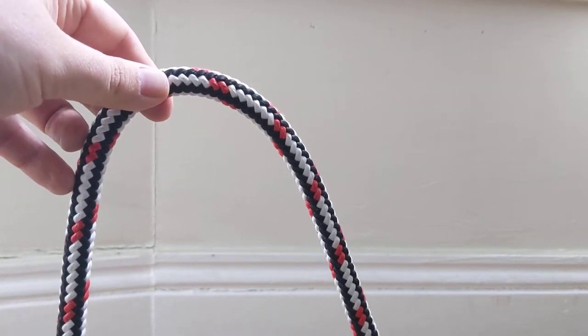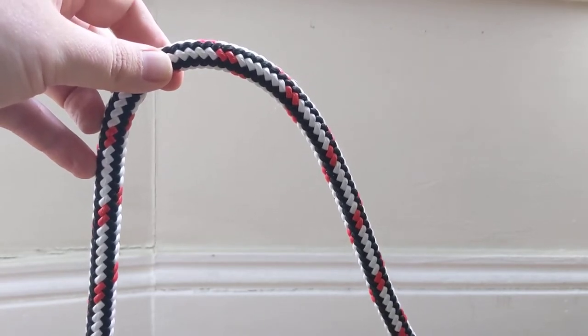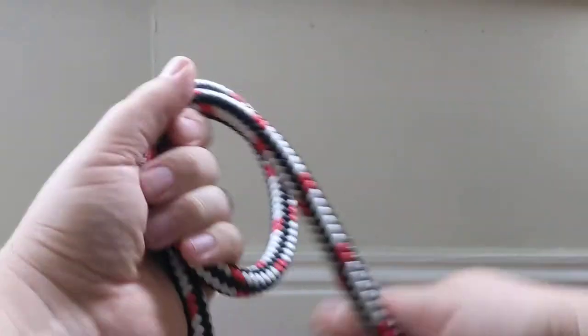Hello friends, my name is Noah. I wanted to put together a quick video to demonstrate my preferred method of tying the knot folks call an alpine butterfly, or a butterfly loop.